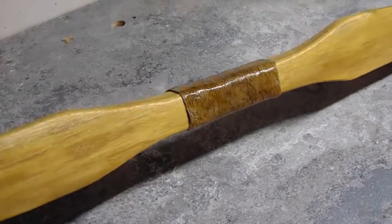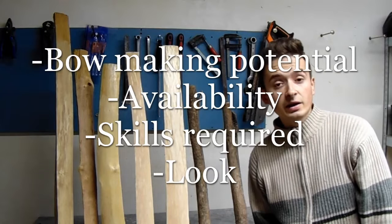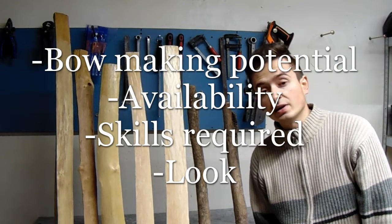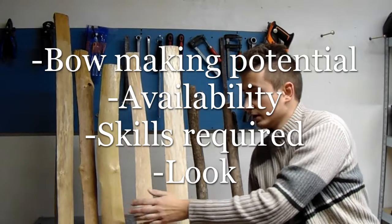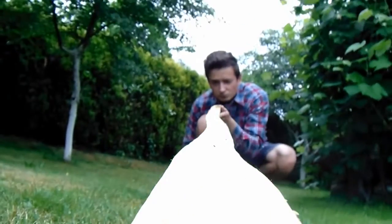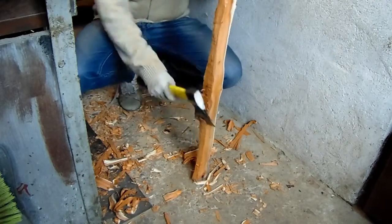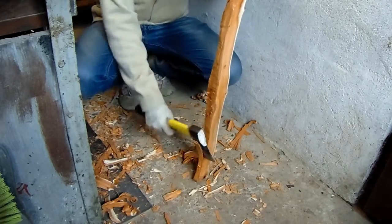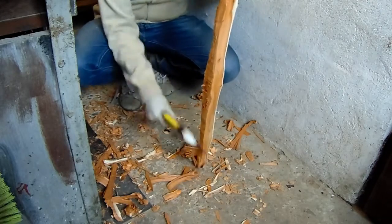I am going to present you my personal list of the top 7 bow woods. Working on the list I was taking into account such aspects as bow making potential, availability, skills that the wood requires, and its look. I've made a similar video over a year ago but my point of view has slightly changed. Before we start, let me emphasize that this is my own subjective list based mainly on my experience.